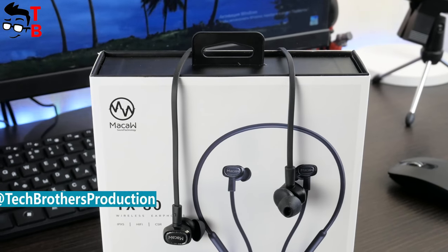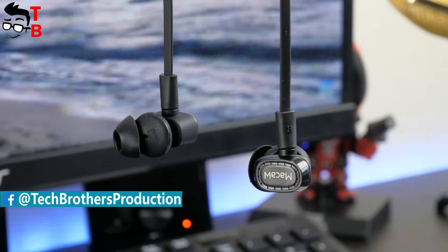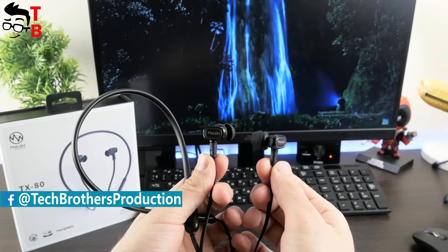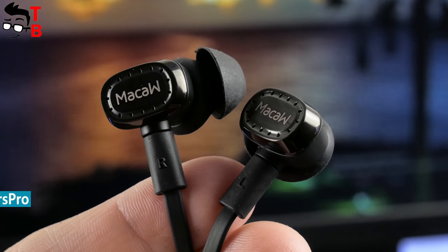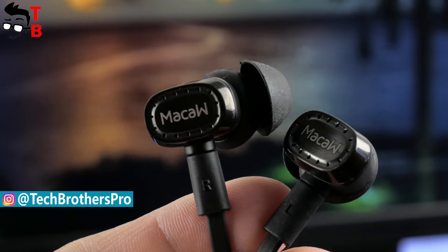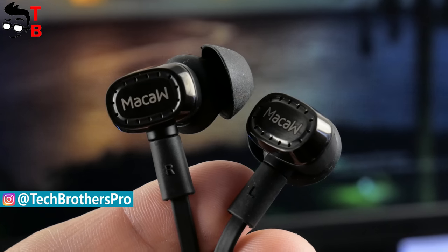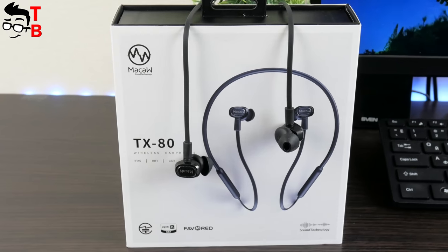Today we will talk about a Bluetooth headphone called Mako TX80. This is one of the best options for those who are looking for wireless sport headphones for exercise or everyday listening to music. The headphone has waterproof protection, hi-fi stereo sound, magnet absorption, and English voice support. The most interesting part is the price — it costs only $35.